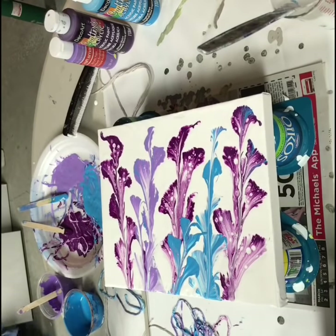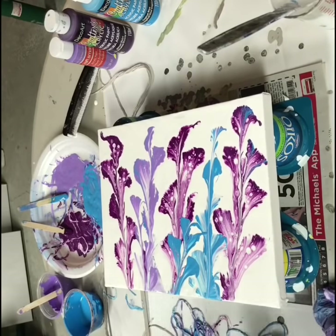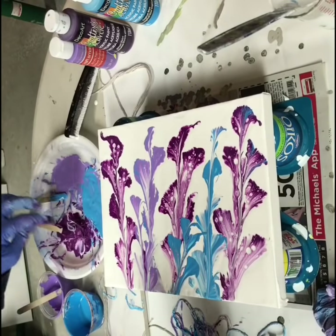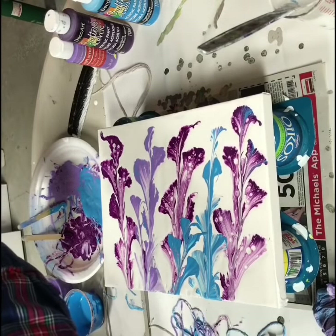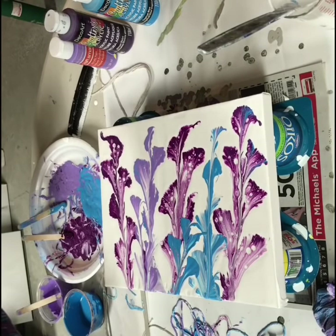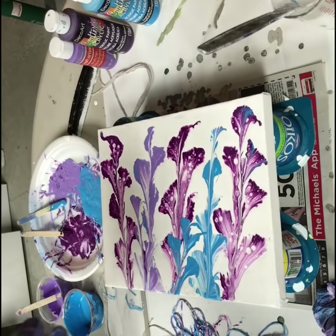Maybe I should do another purple. I don't think I have much purple left. I'll get some on here, maybe with some light purple on it. I'm going to have to start doing bigger canvases — I'm running out of space here.